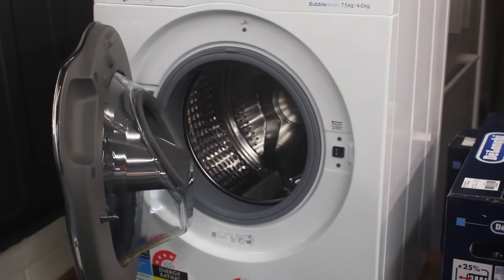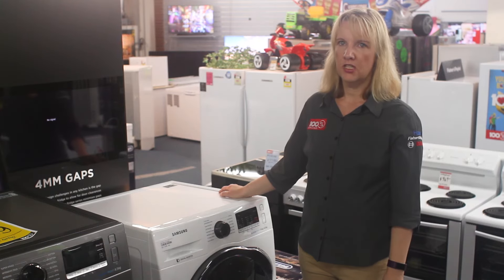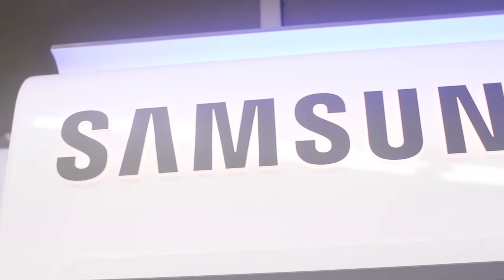Don't forget the 10-year warranty on the digital inverter motor. A digital inverter motor delivers energy efficiency, minimal noise and long-lasting performance — hence the reason Samsung stands behind these products with a 10-year motor warranty.